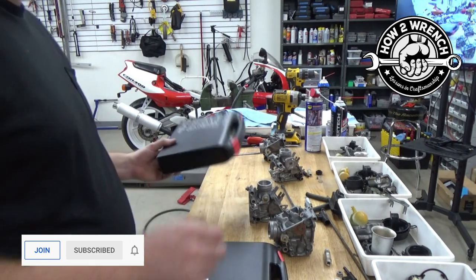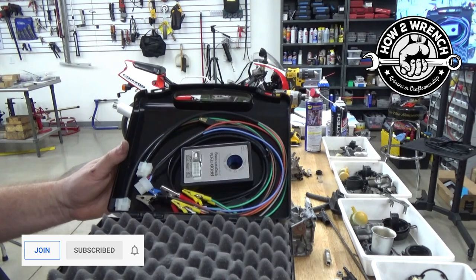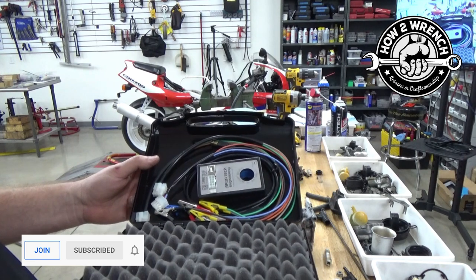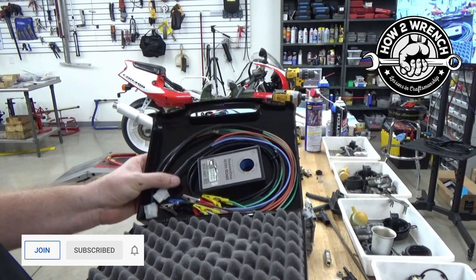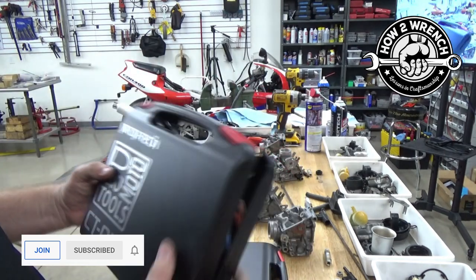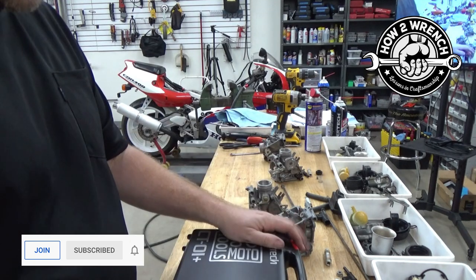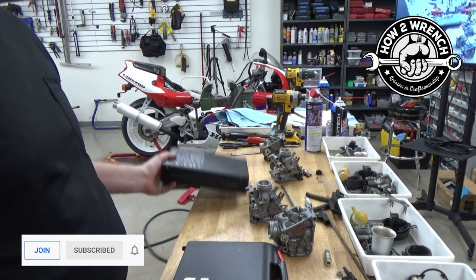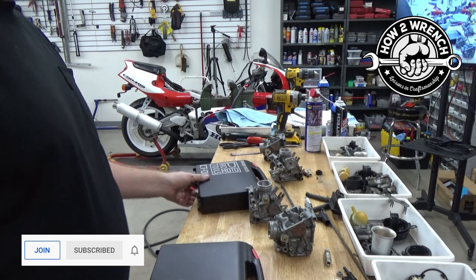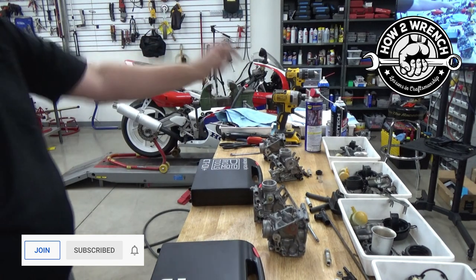The one I'm most stoked about is this current tester for doing relative compression testing, amp testing, and direct voltage testing. They just sent me some how-to instructions from the experts that built it, so let's get schooled on that. All right friends, as always I'll get back at it — thanks for stopping in, make it a great day and keep wrenching.